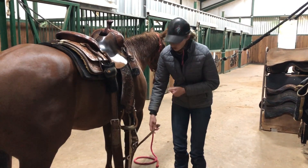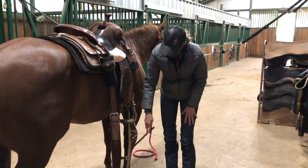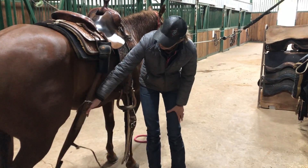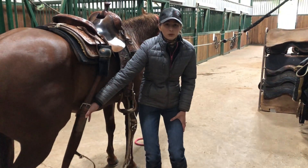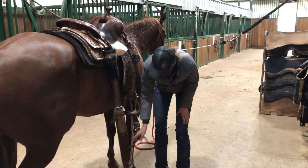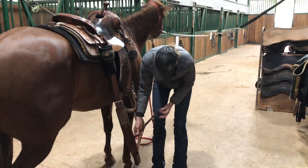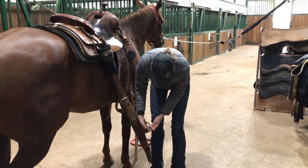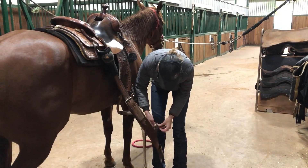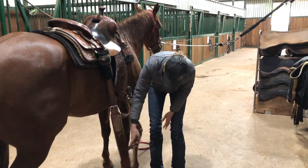If you have a back cinch, put your hobble strap onto your cinch. The reason we have this strap is that without it, your back cinch could end up way back on the flank — and that's how you end up with a bucking horse. Always make sure your hobble strap is securely fastened. You're going to fasten it to the rings on the bottom of your cinch, buckle it, and tuck the tail into the buckle.